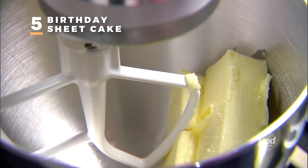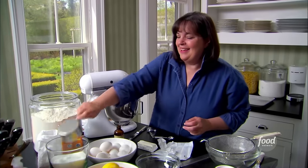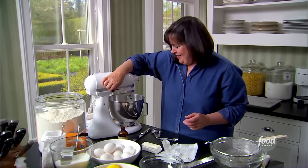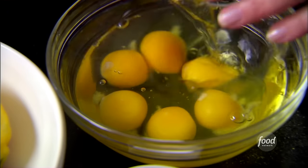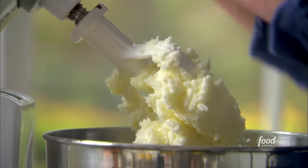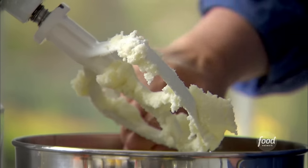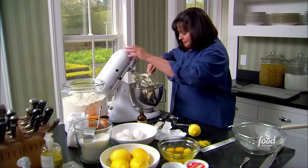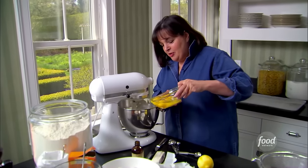I need two and a quarter sticks of butter and three cups of sugar. While they're creaming I'll get the rest of the ingredients together. The butter and sugar are really well creamed — light and fluffy, a light yellow color. I'll scrape down the bowl to make sure it's not sticking to the bottom. Then with the mixer on low I'll add the eggs one at a time, making sure they're really well incorporated.